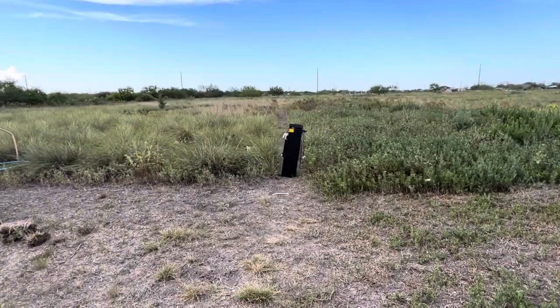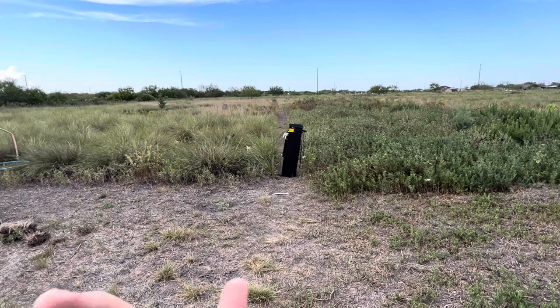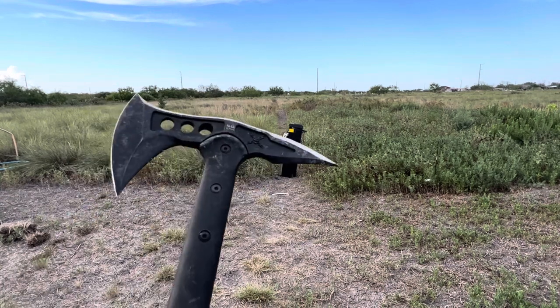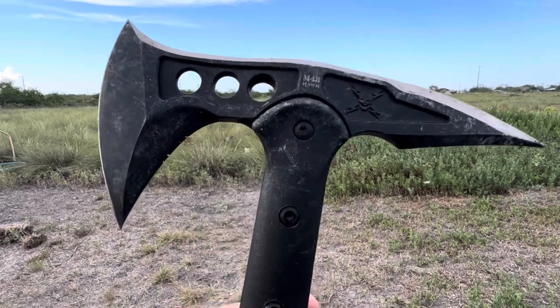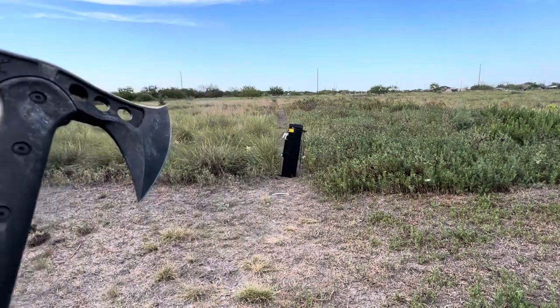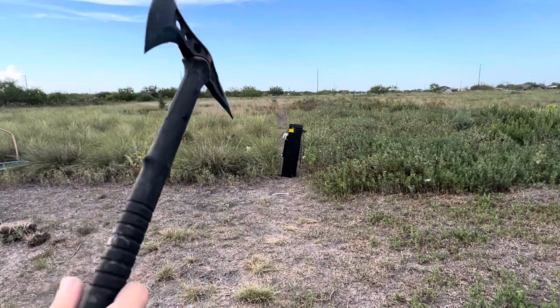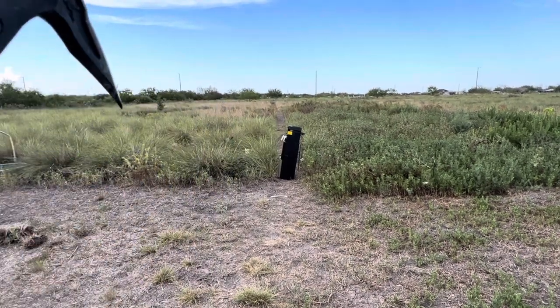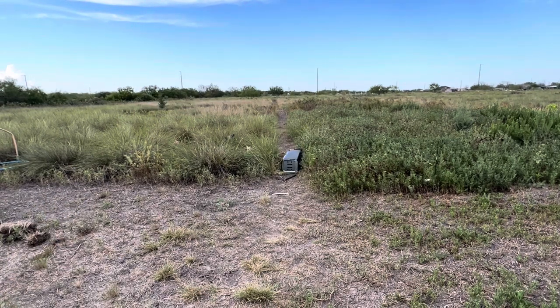All right, so we shot it with some slingshots, tried different latex, different setups, we even hit it with the back of an axe pretending we're hitting a home run — let's bring out the tomahawk, why not. Let's see if we can stick it. This is the M48 Hawk by United Cutlery — I used this thing a lot as you can see by the wear on it. Here we go. Whoa, I hit it but it did not stick — let's check out the damage.